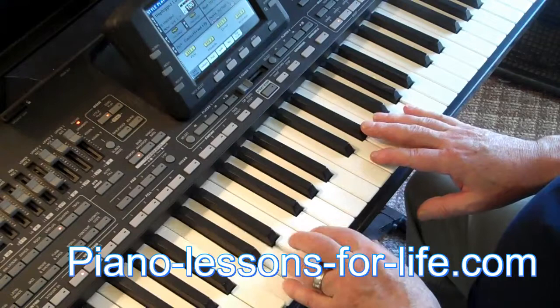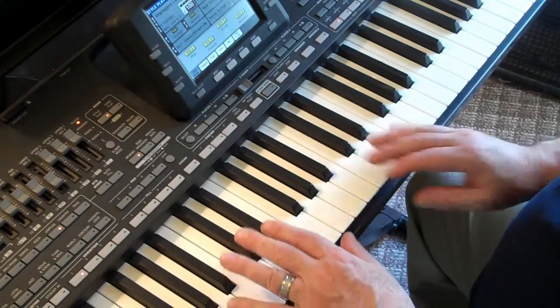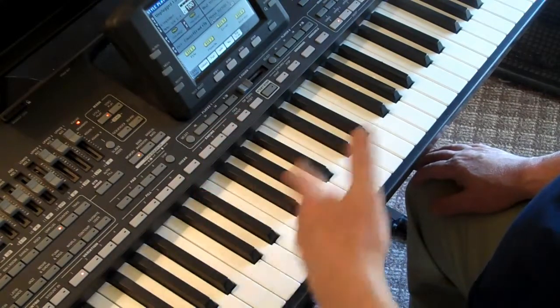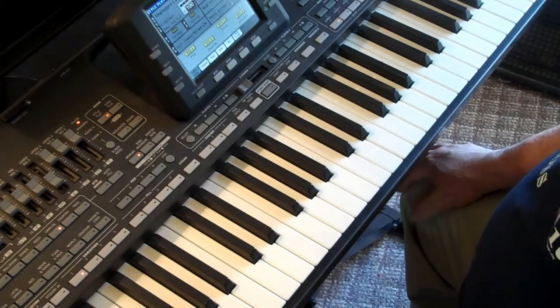You should also know by now the names of these notes — C, D, E, F, G, A, B, and C — and also the black notes, which each have two names: C-sharp, D-flat, D-sharp, E-flat, etc. If you don't know that stuff, that's all in lesson one and you can get that on the website, pianolessonsforlife.com.